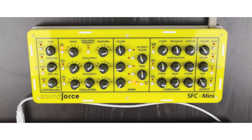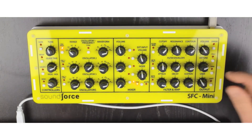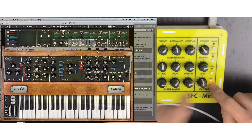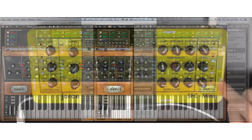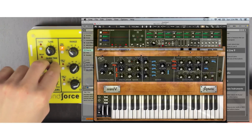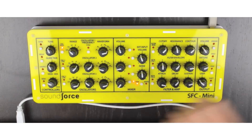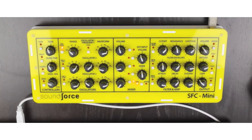The cool thing about the SFC Mini is this user knob as well as the shift knob. I've mapped the user knob to the speed of the arpeggiator and the shift-user to the rate of the LFO. Also, shift-glide controls the dry-wet amount of the delay. This shift knob allows you to double every control you have on the controller — very cool. You get in total up to 90 different MIDI messages.